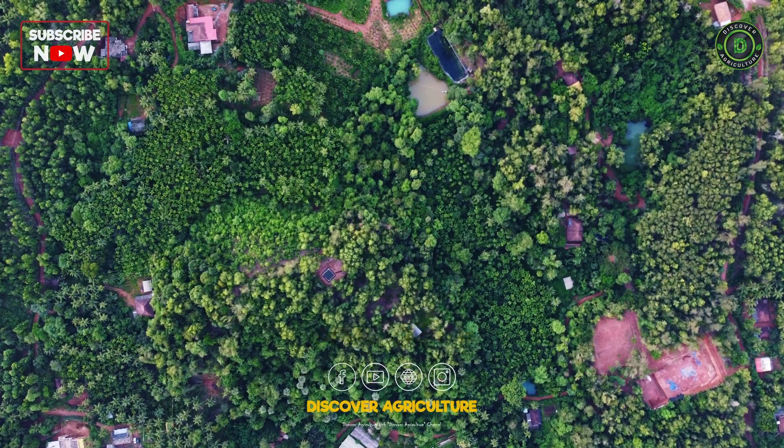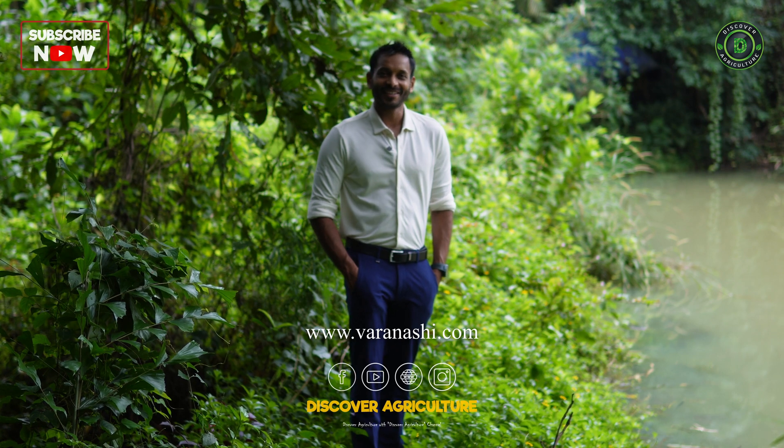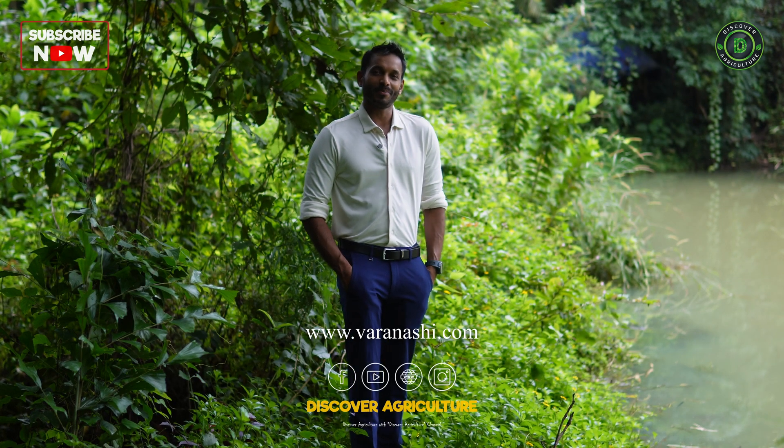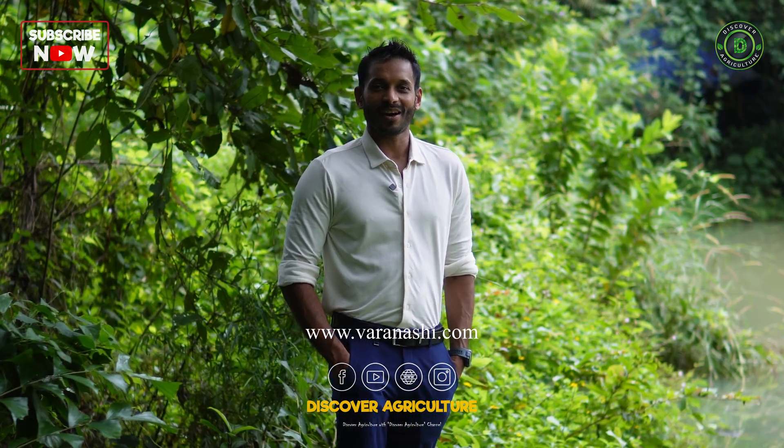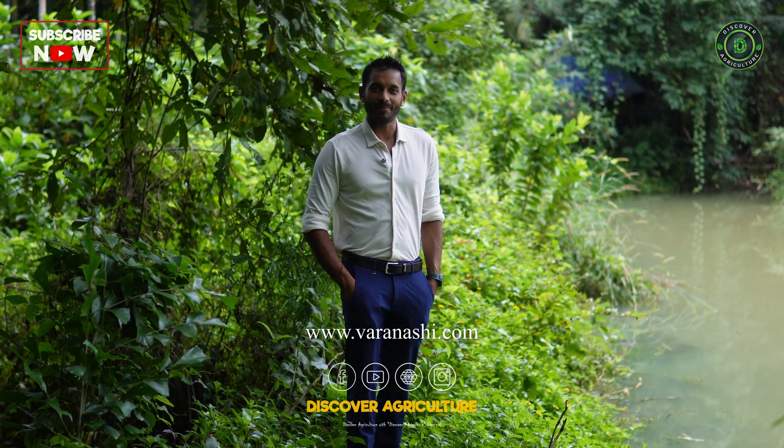Hello, my name is Partha Varanasi. This is Varanasi Organic Farms and along with Roshan Shetty from Discover Agriculture, today let's discuss some of the points to improve rainwater harvesting in your farm. Let's look at five points that will improve rainwater harvesting in a farm.